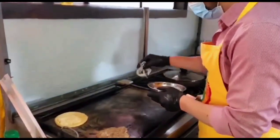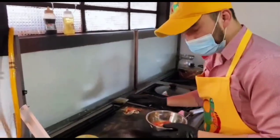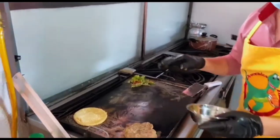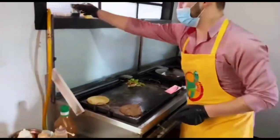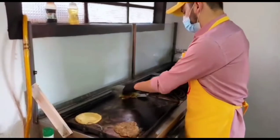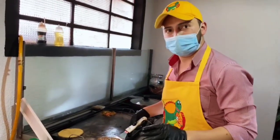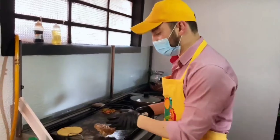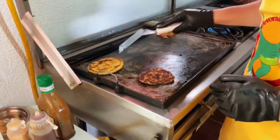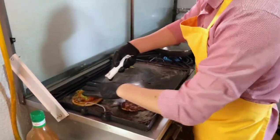So we give a special taste to our hamburgers. Remember that all these ingredients are totally organic and also fresh. Now we will turn the pollo and at this point we are going to add our vegetables saltados.